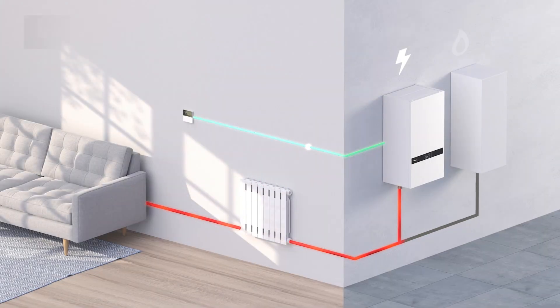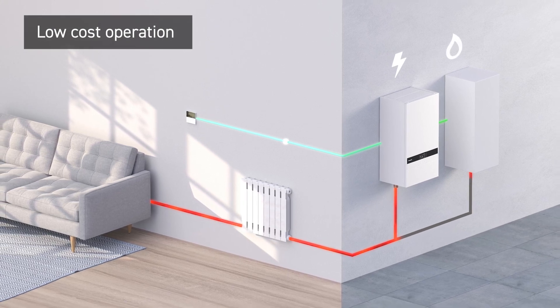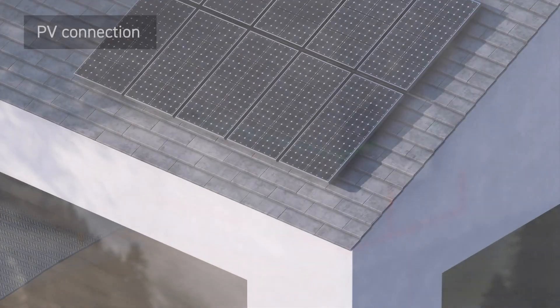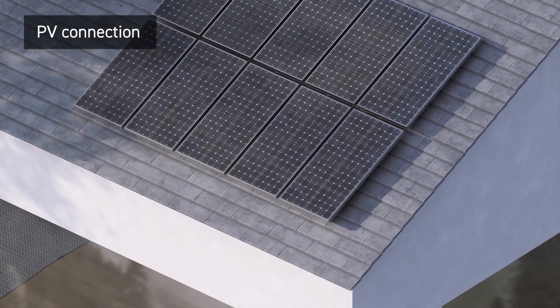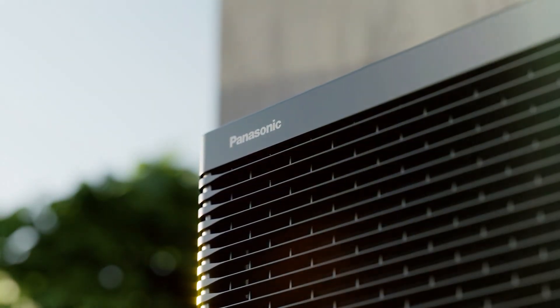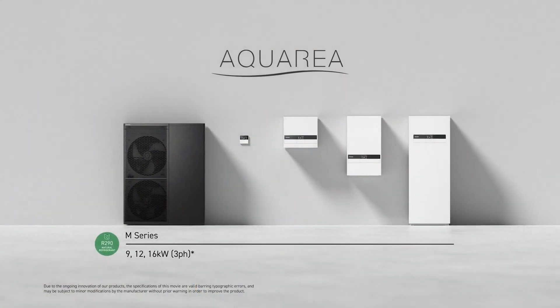The improved hybrid control system allows you to optimize running costs by inputting your electrical and gas tariffs, supporting PV panel connection with smart grid compatibility. The new M-Series by Panasonic.